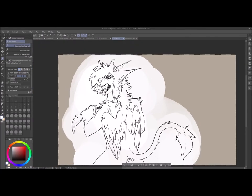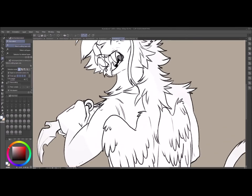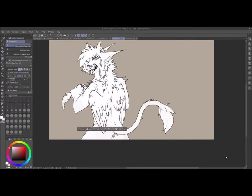Hit Ctrl X, and then make sure you get every little nook and cranny. If you need to correct some things, go back up and hit Shift on the line art layer where you need to fix things, then hit Ctrl X on that coloring layer again.